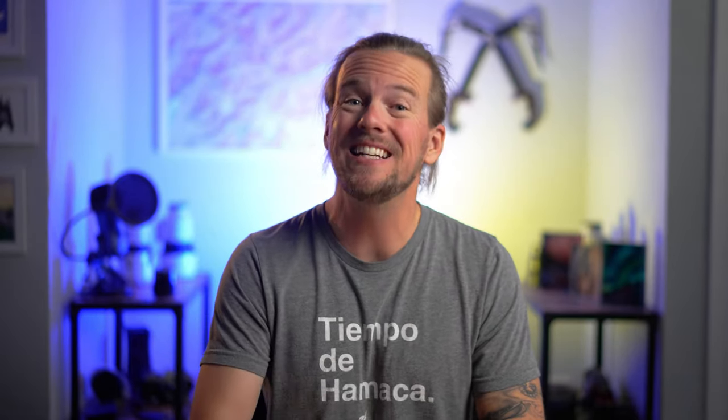A bit of a disclaimer: I am a Sony ambassador and they did send me this lens to try out, but they're not letting me keep it and they're not compensating me for this review in any way whatsoever. They have zero oversight into this video before it's published, so the views and opinions I'm about to share are 100% truthful and 100% my own.